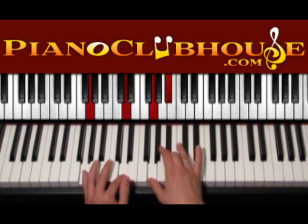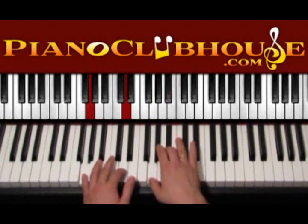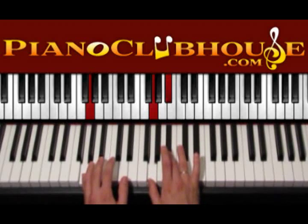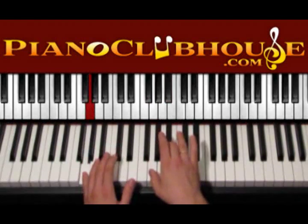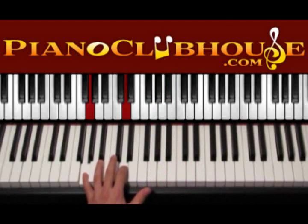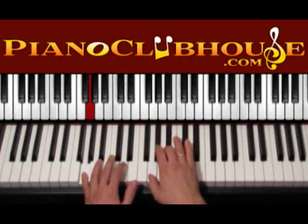So here instead of counting 1, 2, 3, 4 we will count 1, 2, 3, 4, 5, 6, 7, 8. So we start with the bass, this chord on the right hand and the right hand has to do 1, 2, 3, 4, 5, 6, 7, 8. And again when the right hand is up we can press this D right here.